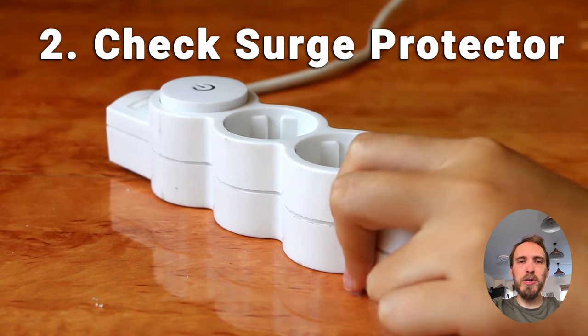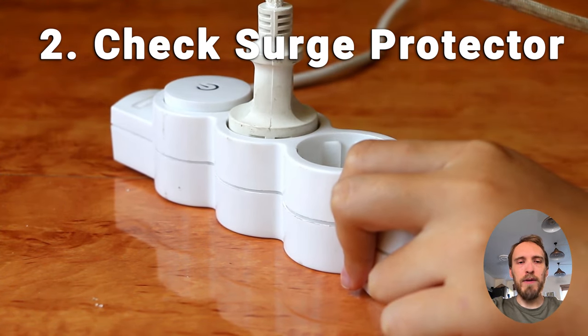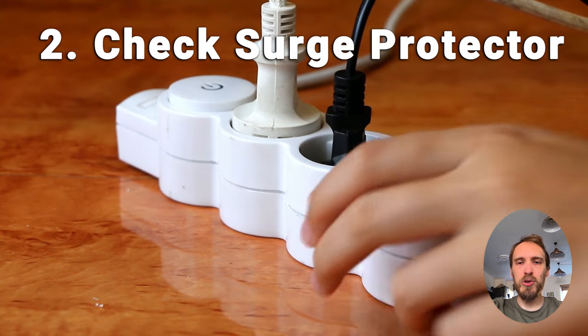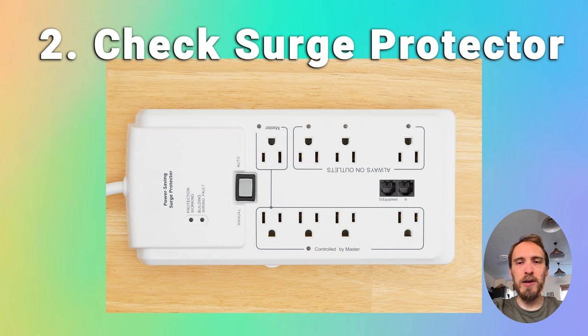You should also double check that you don't have a faulty surge protector or smart plug between your TV and wall socket. Remove any surge protectors and plug your TV directly into your wall socket. You can also try a different wall socket if you're not sure whether the one you're using is providing sufficient power.